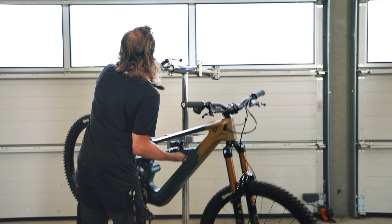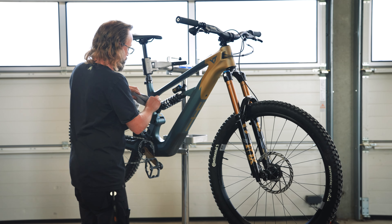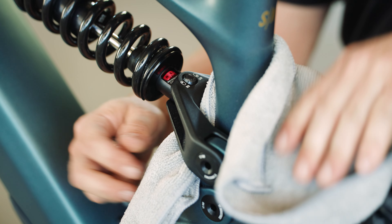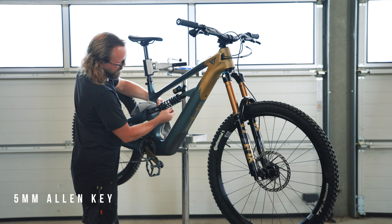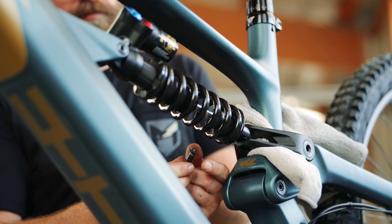First, secure your bike in a bike stand to make working on it easier. Place a rag or a piece of thick fabric between the yoke and the seat stay to protect the frame. Loosen the lower shock bolt using a 5mm Allen key, then remove the bolt and flipchip hardware from the yoke.